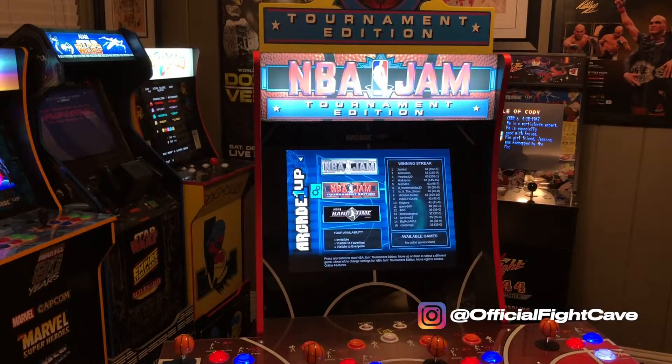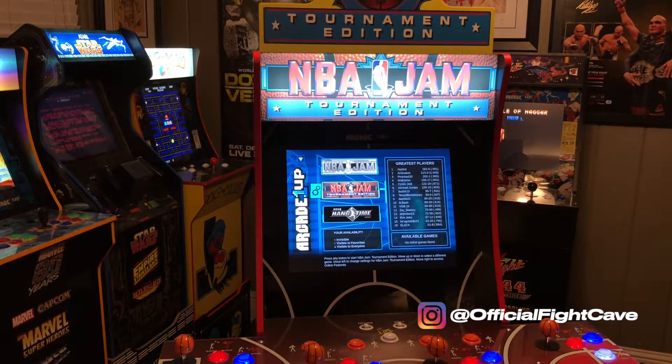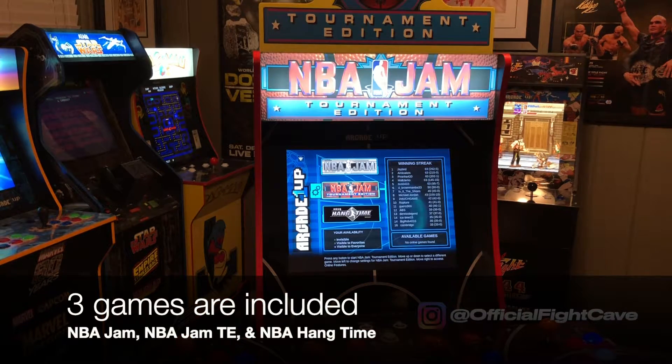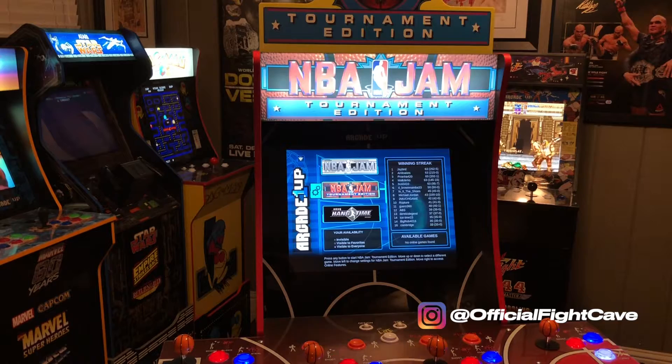If you're not familiar with Arcade One Up and their products: they are three-quarter scale arcade replicas. They usually come with 17-inch monitors and are a little over four and a half feet tall. They range from about 18 inches to 31 inches wide — the ones that are 31 inches are the four-player cabinets, just like this one and Teenage Mutant Ninja Turtles.